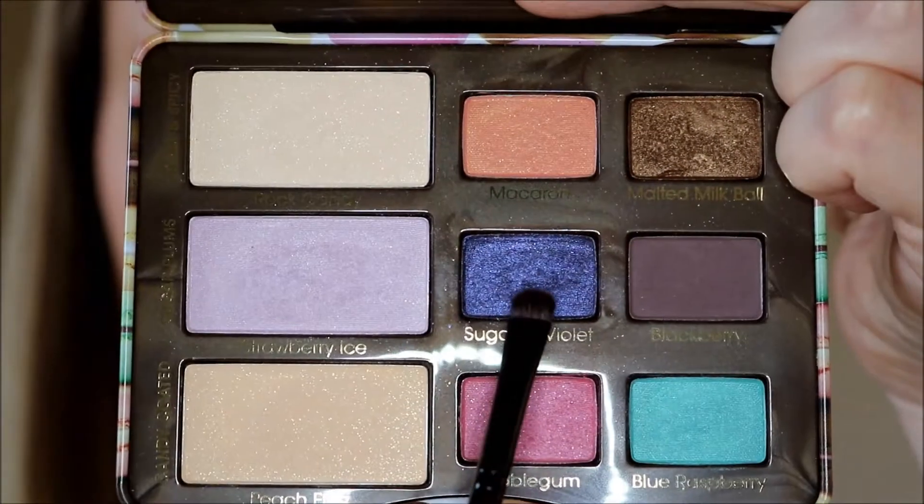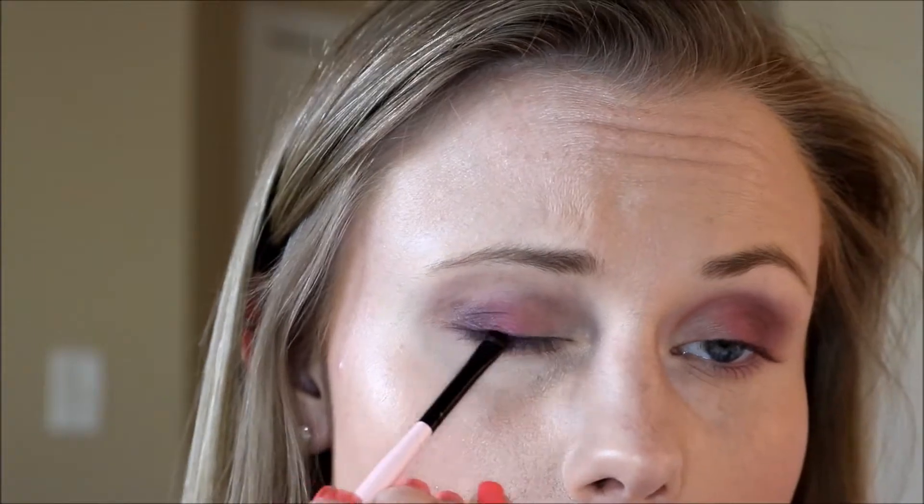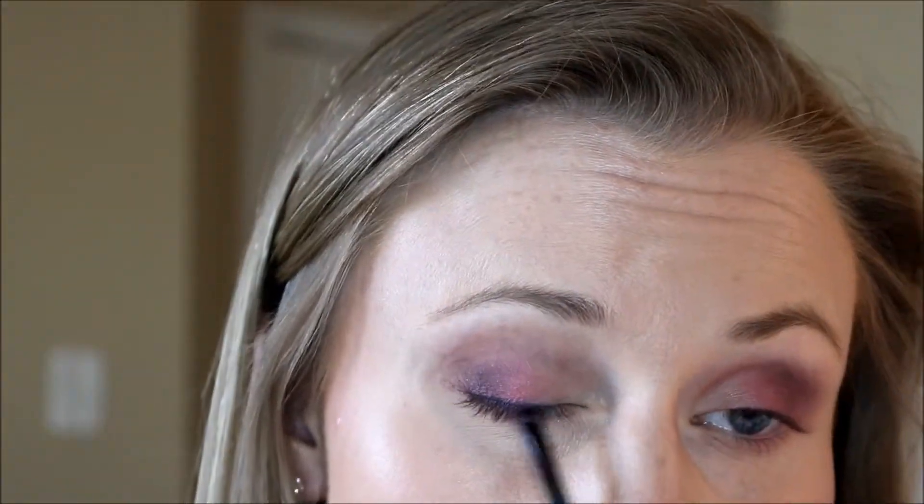Here I am taking more of that Peach Fuzz and just kind of blending everything out. So now I am taking Sugared Violet and I'm using my Smudger brush by Too Faced and I'm just going to smudge this into my upper and lower lash line. This is when I feel like it really plays on the colors, incorporating those fun colors from the palette, but it's still very wearable — it's not in-your-face color.